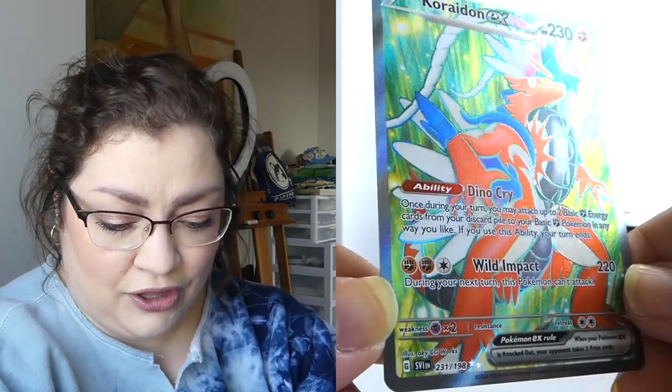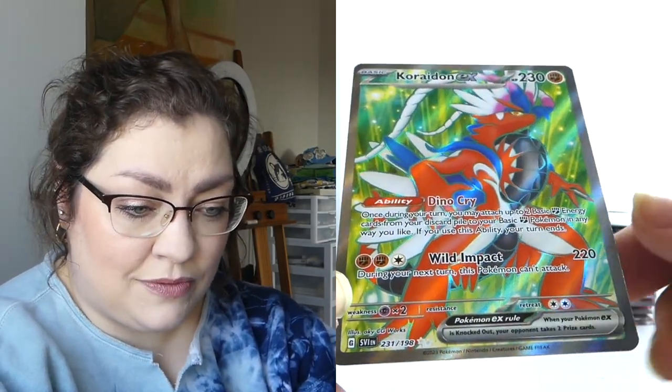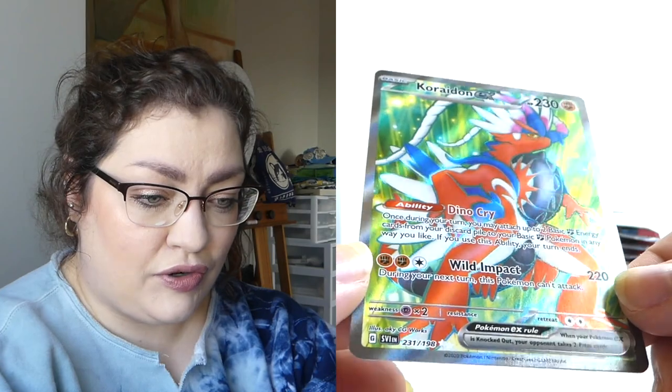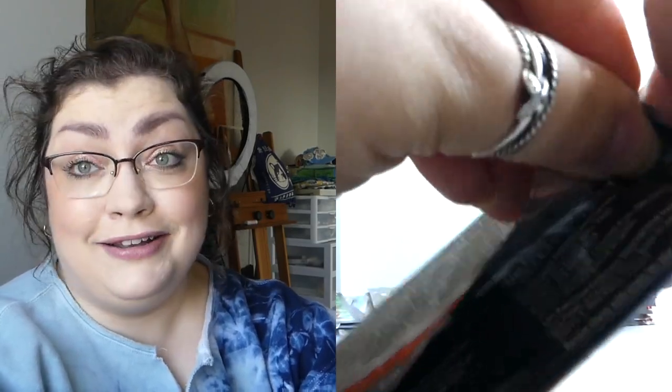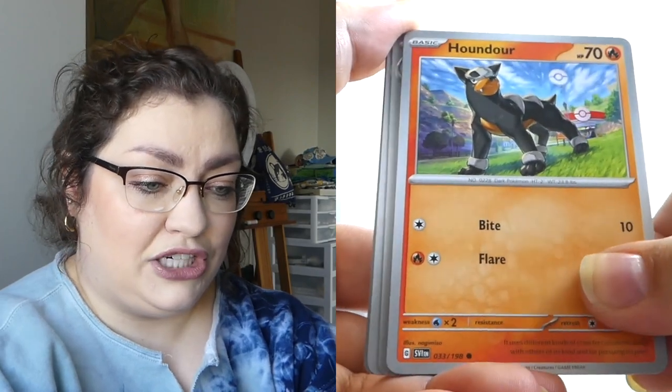It looks like I've only pulled one other full art and it also had the green outline. Is that the new way they're doing full arts for the Pokemon? With this one it makes sense because the background is green. We got a hit! Does it pay for the box? No, it does not. But thank God, we got a hit — that feels good. Is that what I get for saying Coraidon was my favorite of the two promos? I appreciate it, my friend.